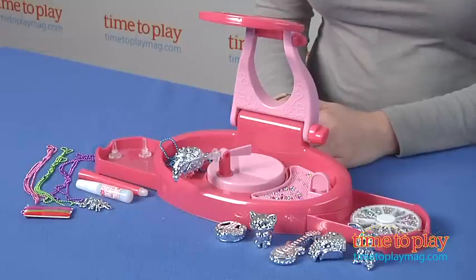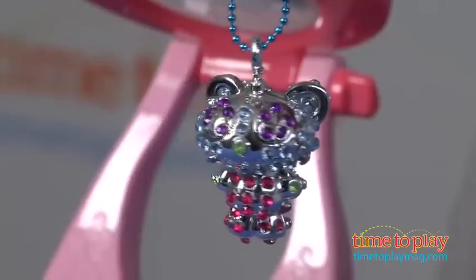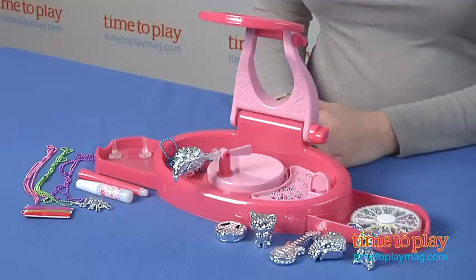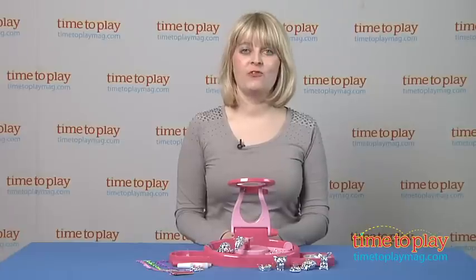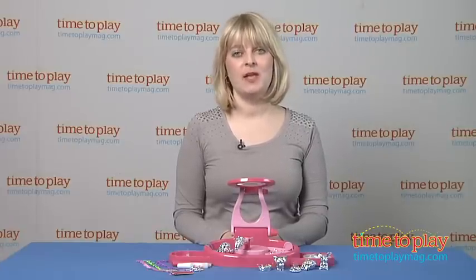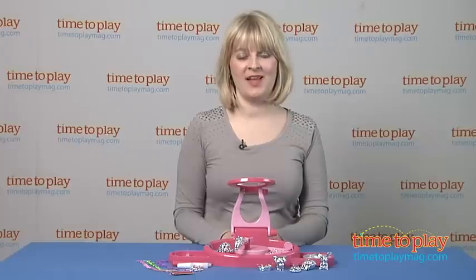Once it's all dry, you attach a pendant hook and string either a ribbon or a chain through the pendant so that you can wear it as a necklace. This is a fun activity for kids who like to make and wear their own jewelry. If you want to find out more information, such as how much it costs and where to buy, come visit time2playmag.com, your number one source for all things play. Thanks for your time.